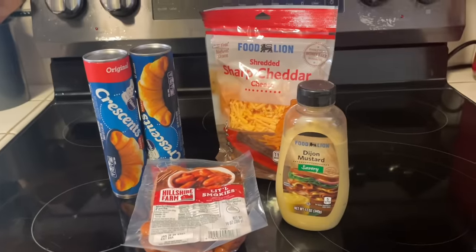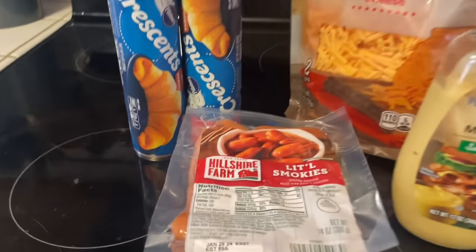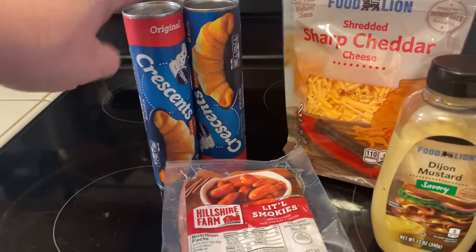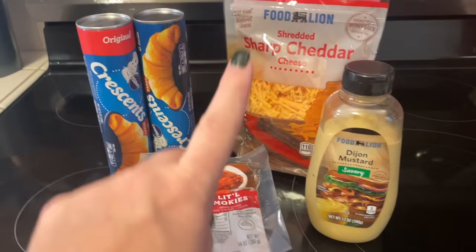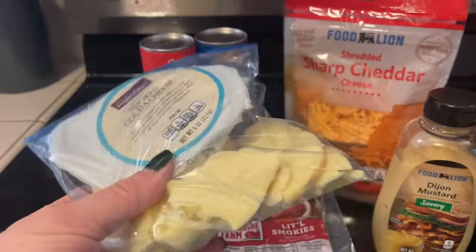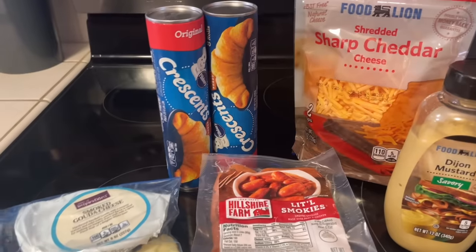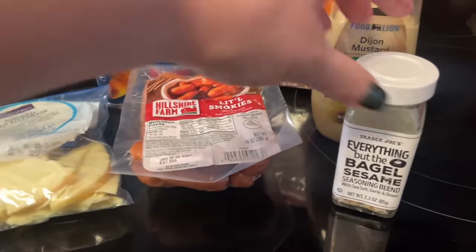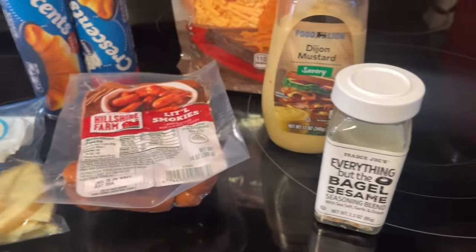The first recipe we are going to try today is called fancy pigs in a blanket. I've always just made pigs in a blanket with little smokies and crescent roll dough, but this one is fancy because we're adding Dijon mustard and sharp cheddar cheese. I have some smoked gouda that I need to use up, so I'm going to use that instead. The recipe also calls for everything bagel seasoning, which I have on hand.